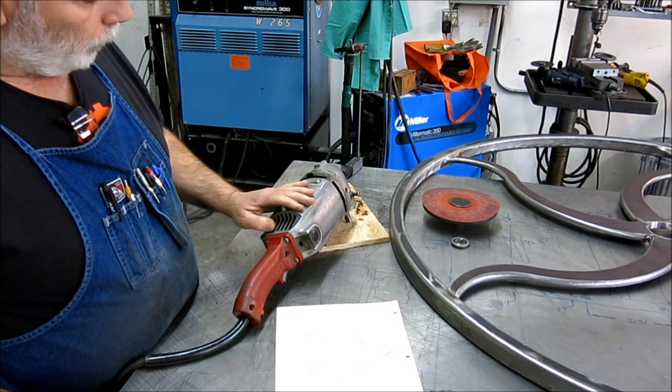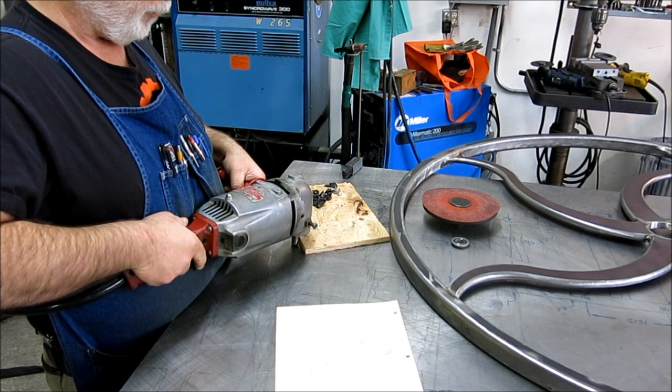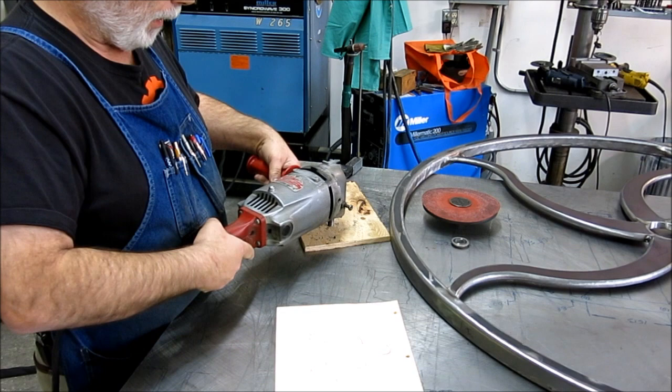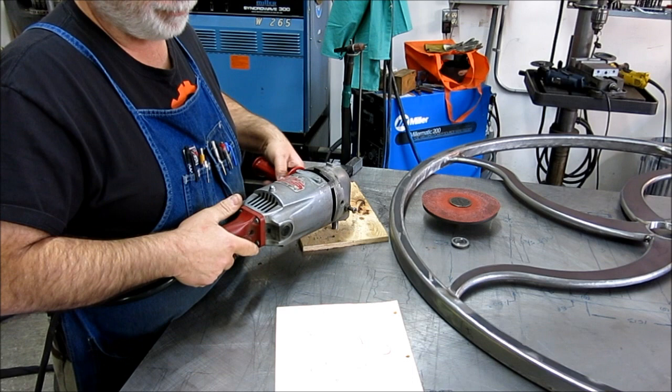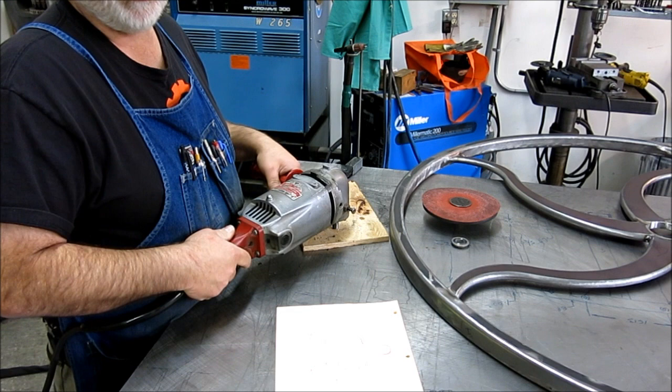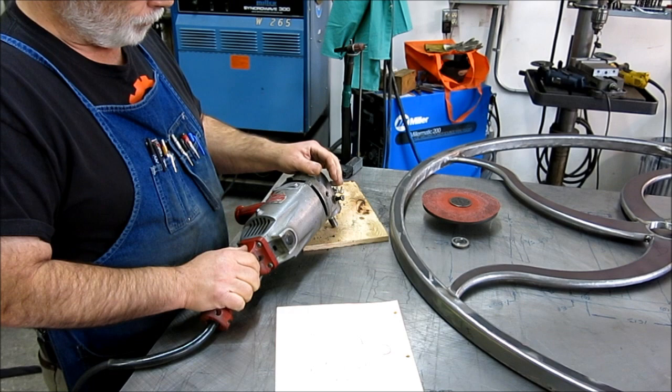It still works fine — it's 13 amp and weighs a ton, but that's kind of what you want when you're doing a lot of grinding because the weight of the grinder does the work for you. If you're grinding in the normal attitude, all you've got to do is steer it properly. The weight helps you out, whereas the little ones you've got to push on them, and they tend to gouge more because they're spinning faster and don't have such a broad contact of the abrasive.